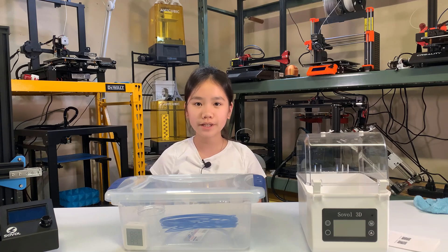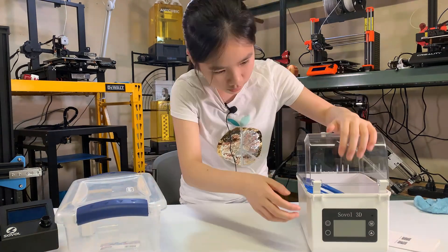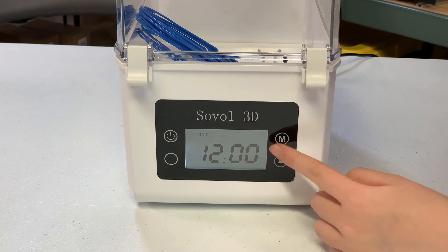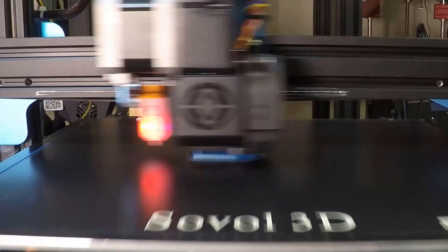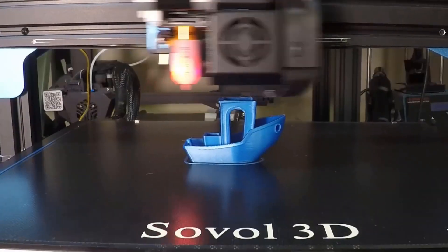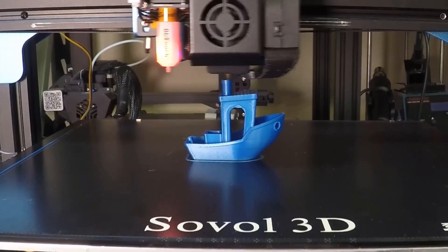I will also dry the remaining moistened filament and reprint another Benchy. This time it prints pretty well. There are no noticeable differences between the original Benchy printed with fresh filament and this moistened and then dried filament.